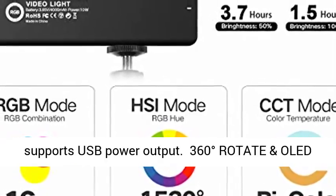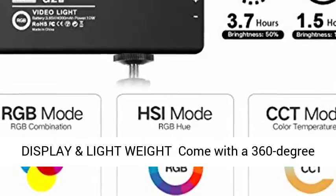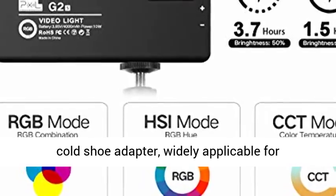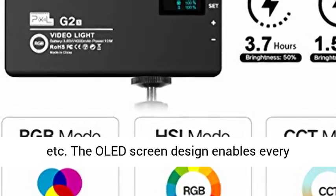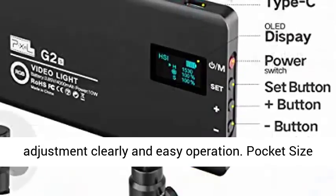It can also function as a power bank, supporting USB power output. Features 360-degree rotation, an OLED display, and lightweight design. Comes with a 360-degree cold shoe adapter, widely applicable for multi-devices such as camera, camcorder, tripod, and more. The OLED screen makes every adjustment clear and easy to operate.